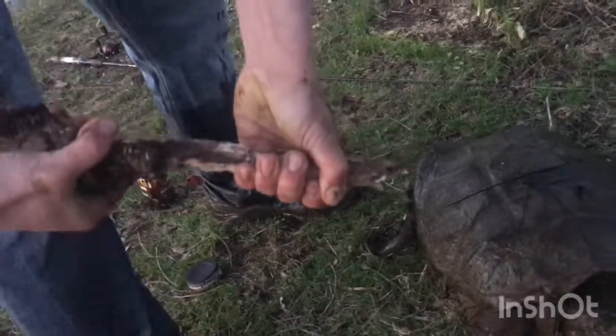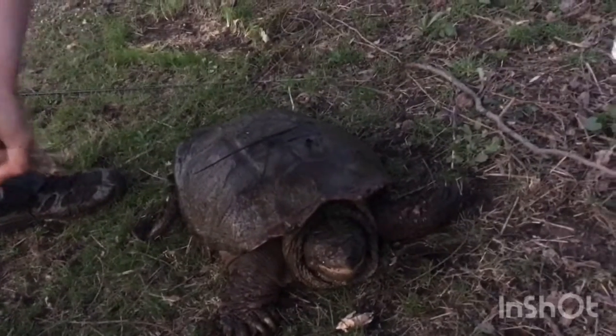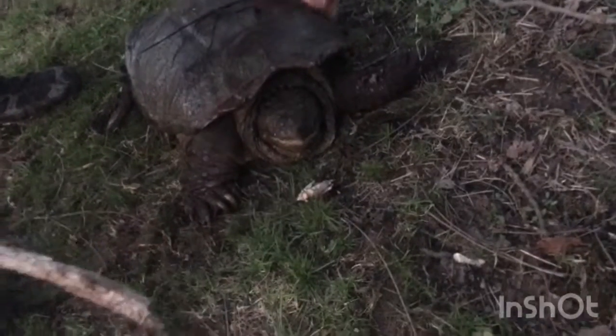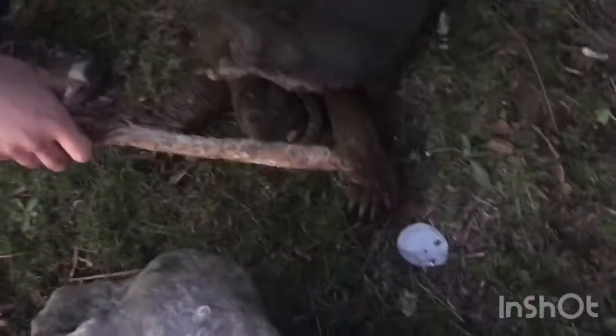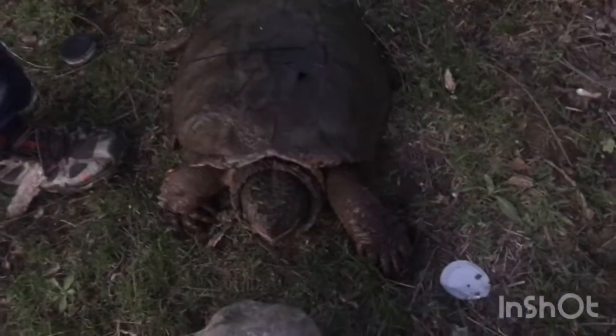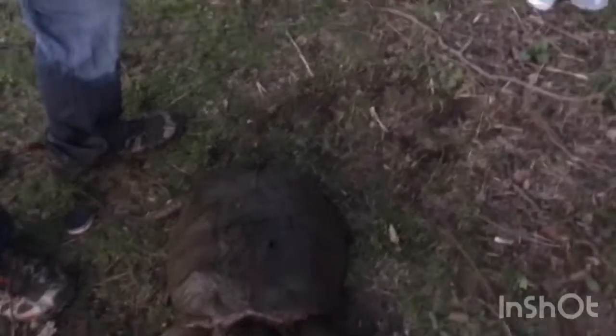Come on, buddy. Are you going to bite again? He knows that it's not on my finger — that's why he's not biting. Man, this is one of the maddest turtles I've ever seen, to be honest. This is one of the biggest turtles I've ever seen. That's a big one. The video doesn't even do it justice.